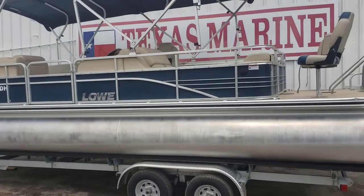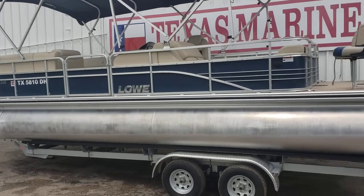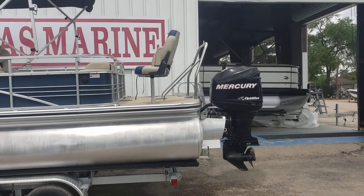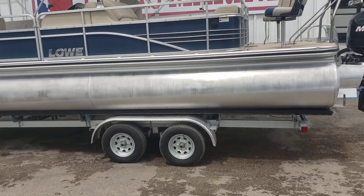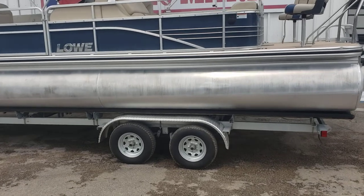Hey everybody, this is Colby Gardner with Texas Marine. We're going to do a walk around on the 2015 Lowe SS 250 XD. This is a fishing tri-toon with a double bimini — pretty unique. The boat will include the trailer, which is a tandem axle aluminum galvanized trailer.